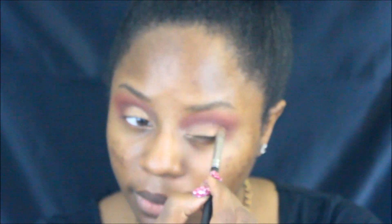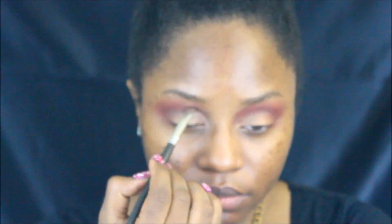Next, I'm going to be going over the lid with just a wash of gold shadow and right into the corners of my eyes with a light shimmery color, just to make the look stand out a little bit more.